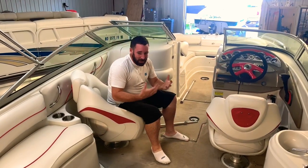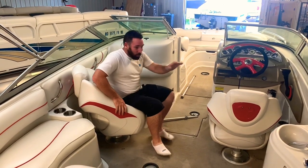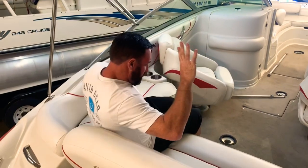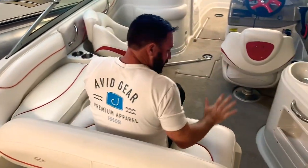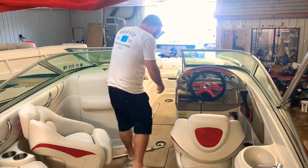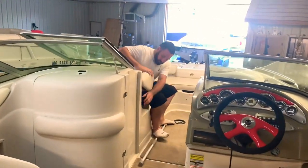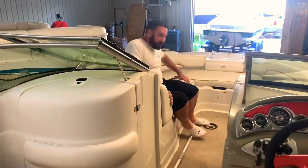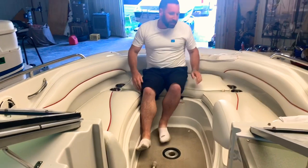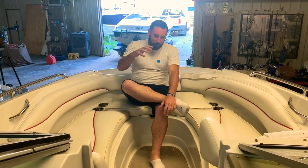The purpose of the butt seat test is for me to get in the boat and see how much room there is for your friends and family. We easily got one, two, three, four, five, and you can really do six in the sole — which is the cockpit floor — coming into the bow. Seven, eight for leg room, nine, ten, eleven. So you can easily put 11 butts in the boat.